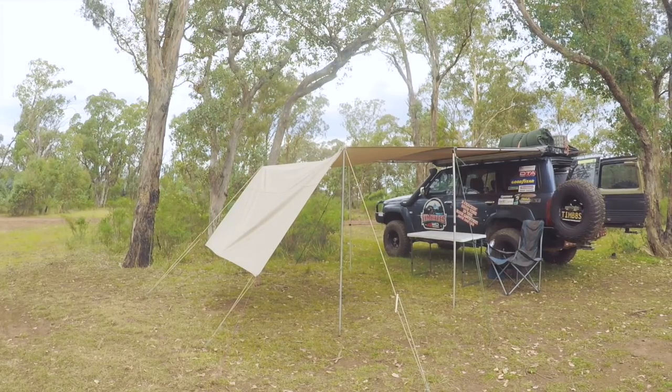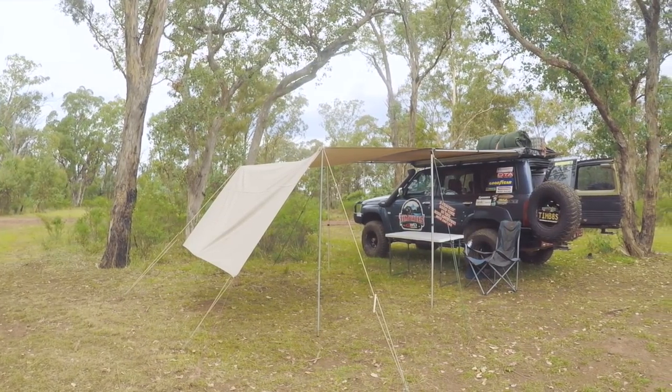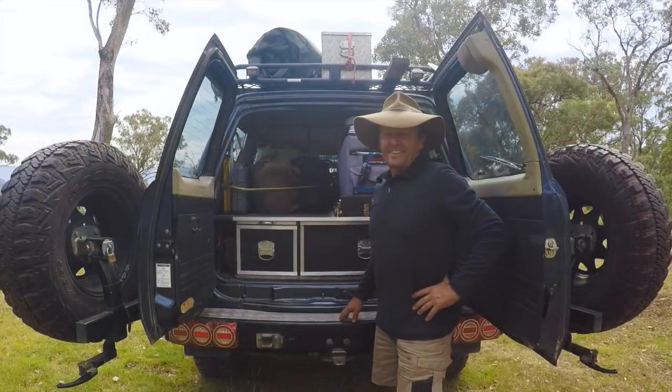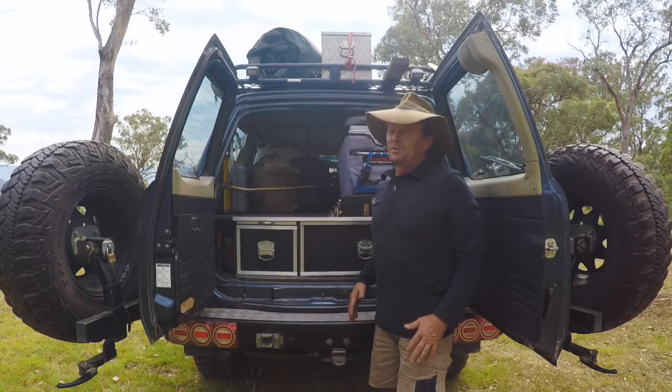I've also got a standard awning here — I'll pull that out later and show you the full setup with my extension sheet on it. It's pretty handy, simple, but does the job. Now we'll move around to the back.